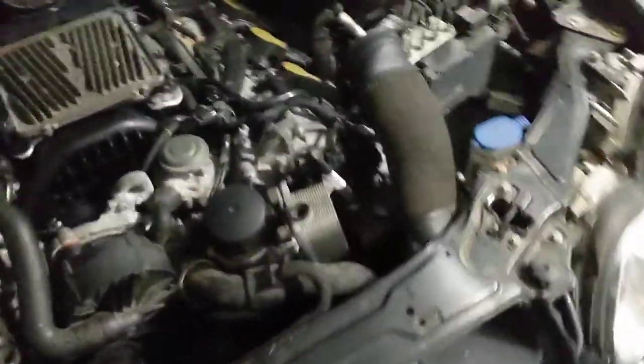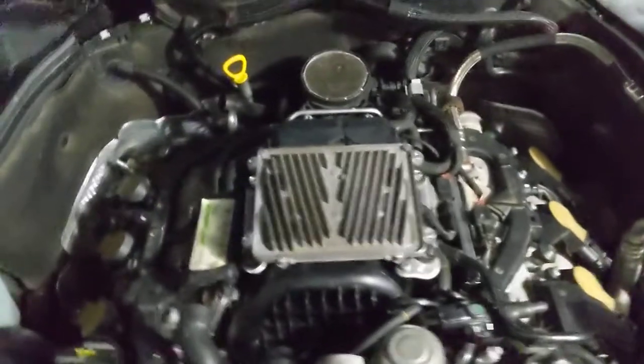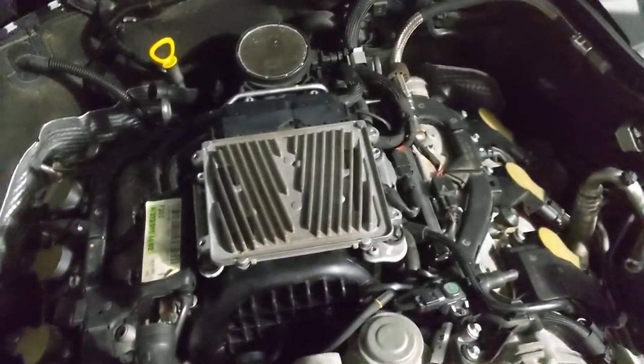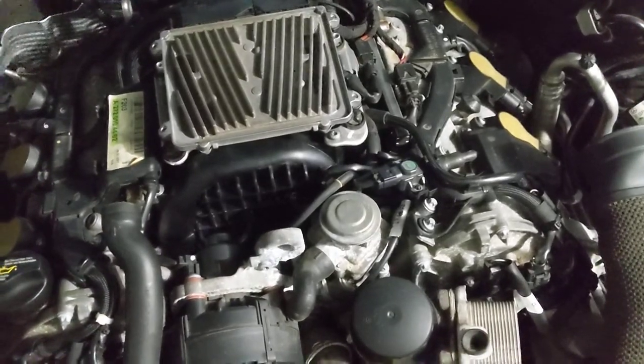That hose goes from the air deflector that mounts to the throttle body to this guy right here, the housing — you can see the nipple on there. What that would have meant is I was getting a lot of extra oil into the throttle body, which meant I was burning oil, and that's where my oil was going. That makes sense because there are no visible leaks anywhere.